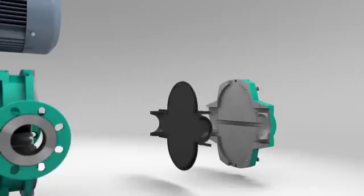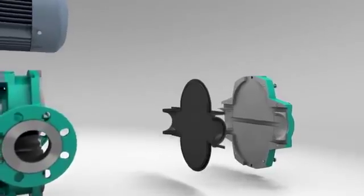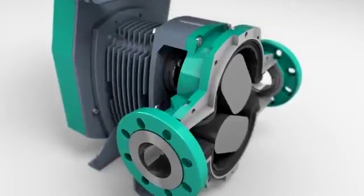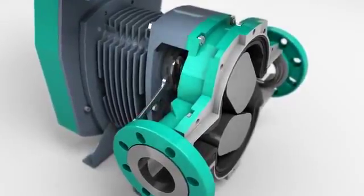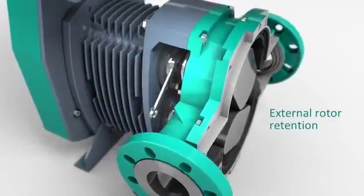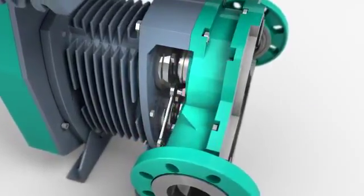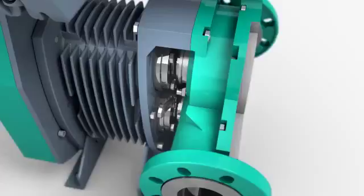The front cover incorporates a replaceable elastomer liner. The rotors are retained outside of the pump chamber. The taper lock is released using standard tools. This is done in a clean surrounding.